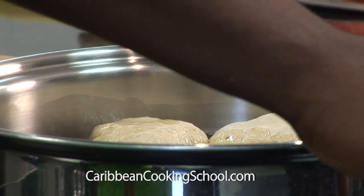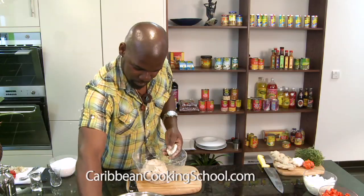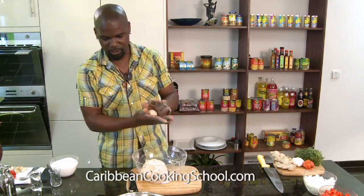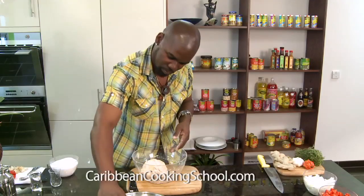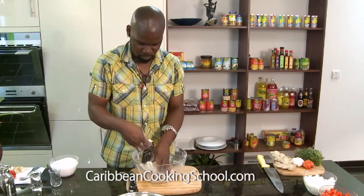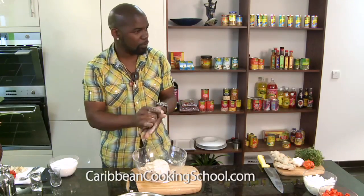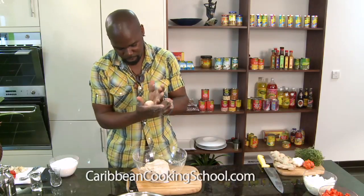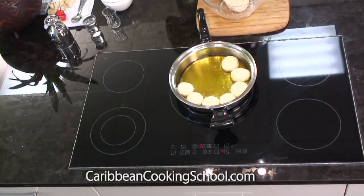Let me just turn this down a bit — not too high heat, very low heat. Remember, this is just 500g flour, a little bit of salt, a little bit of olive oil, feeding the whole family.